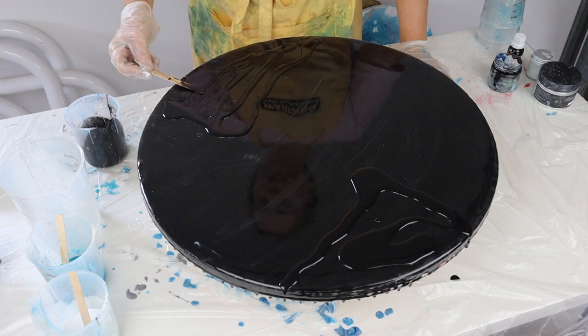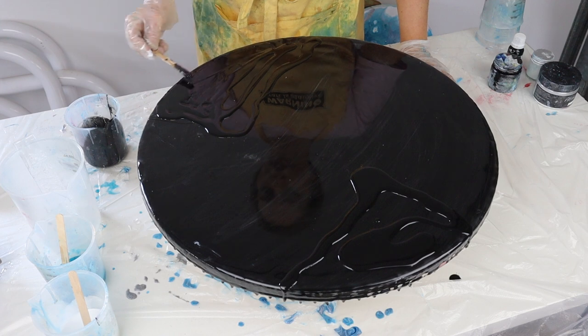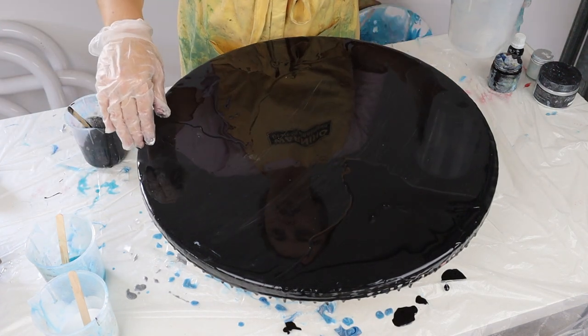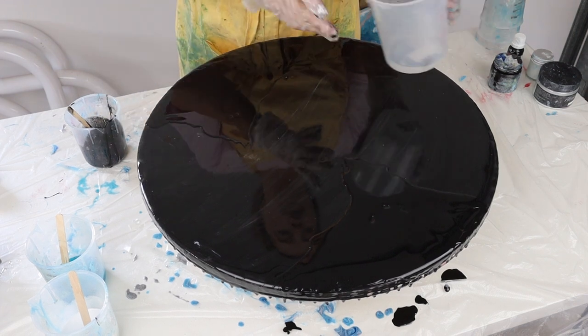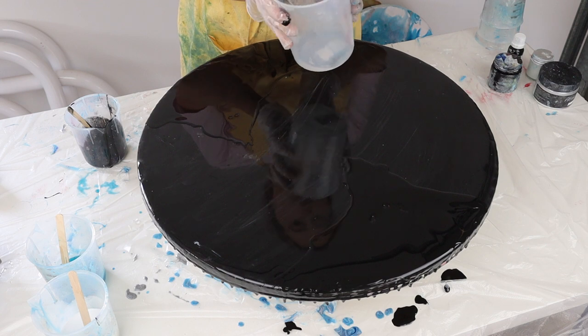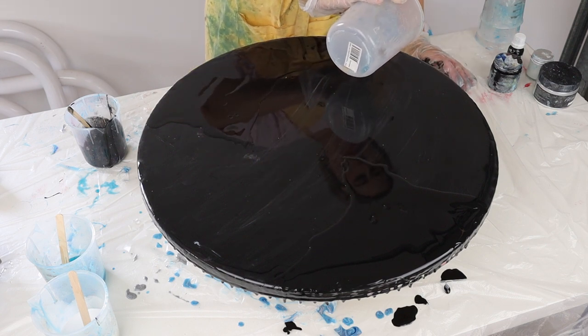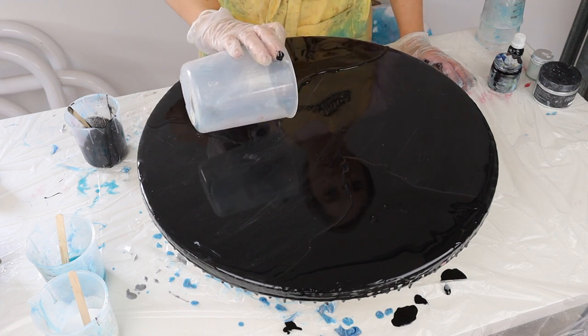I'm just going to smooth it out getting it to cover my area. Now I'm going to add my clear and my translucent down, and then on top my white, and then I might do a bit more translucent and clear, just following the pattern that I've already created.